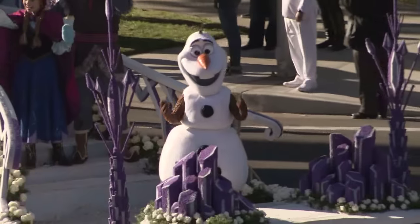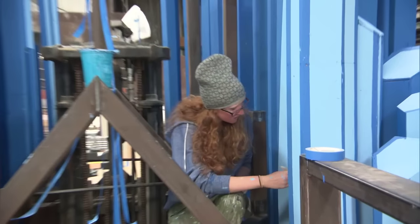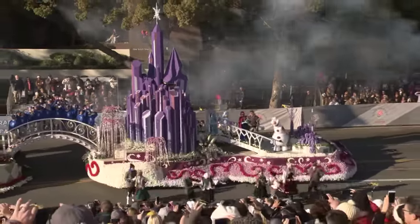We work closely with the Frozen team in deciding what the colors would be on the float, and we adjust them according to colors that are available in nature. Blue is a very limited color, so we had to shift some of that coloring on Elsa's castle to work with the colors that were available.